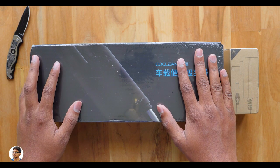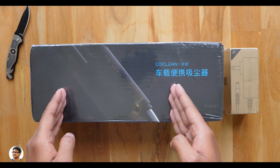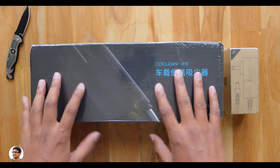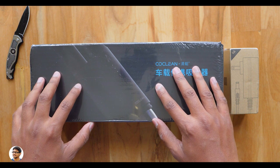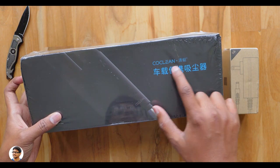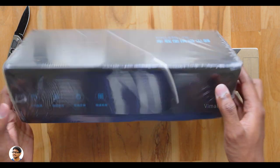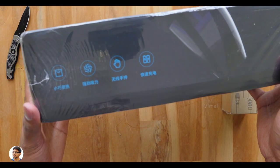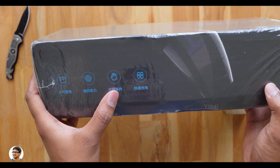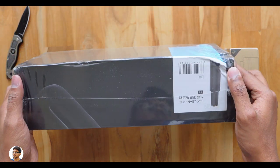Hey, what's up guys, this is Vimal here and welcome back to another video on my channel. Today I've got something interesting and a useful product to show you all — it's a super portable handheld cordless vacuum cleaner from Xiaomi. The model is CoClean, also known as Clean Fly in some regions.